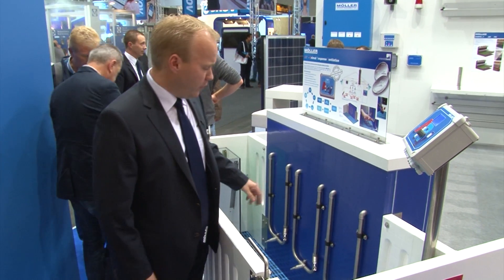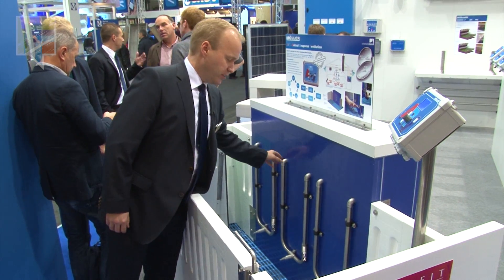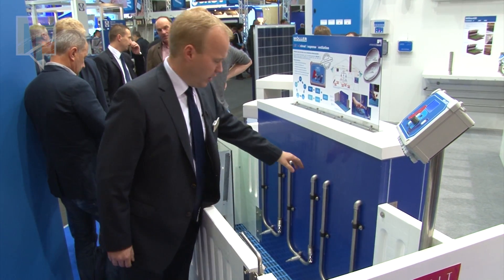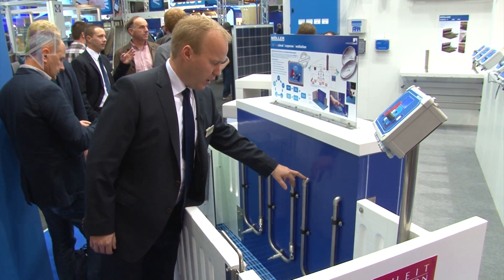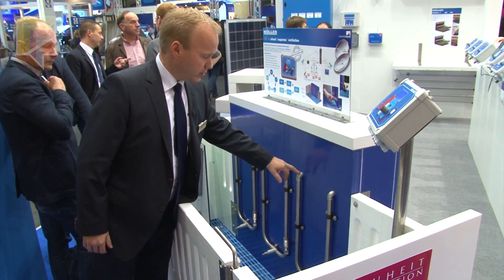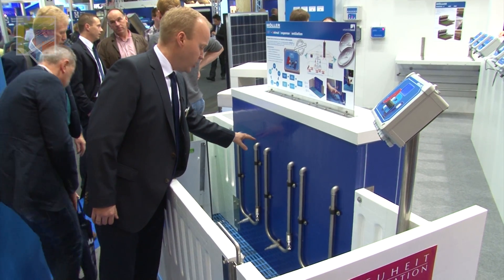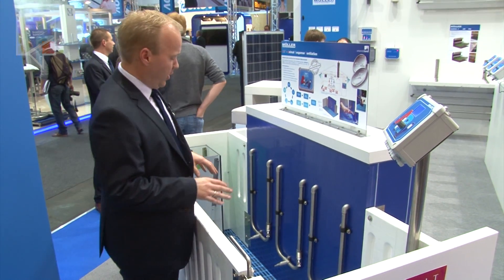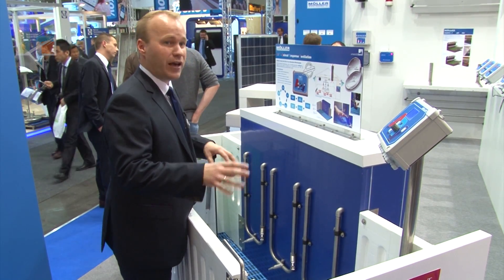We're going to offer the piglets three different drinking water temperatures in a pan: room temperature water, water five degrees higher, and water five degrees lower. The piglet itself can choose, and depending on the drinking water consumption, we're going to control the climate.